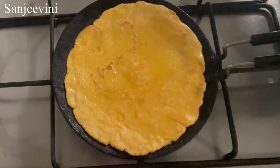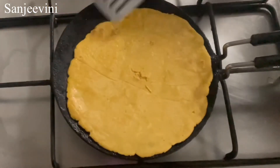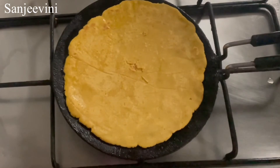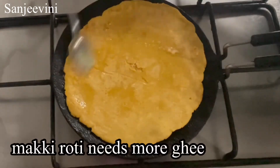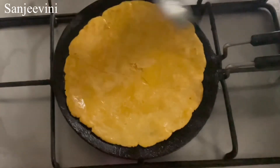For those who don't know what makki atta is — it is corn flour, but in makki atta or maize flour the protein is retained, whereas in corn flour it is only starch, so it is completely refined. Makki atta is a much healthier version of corn flour.